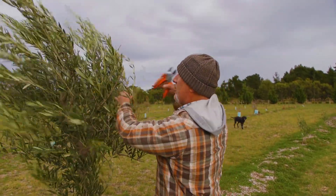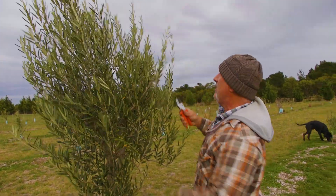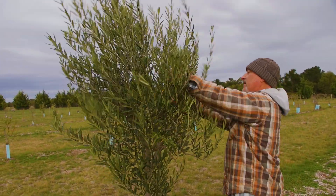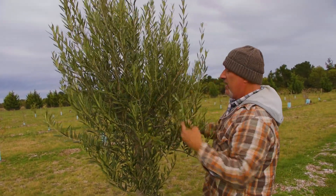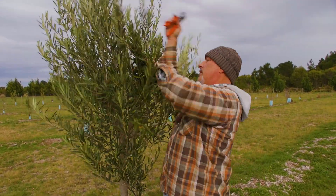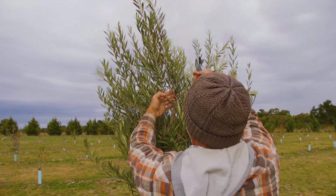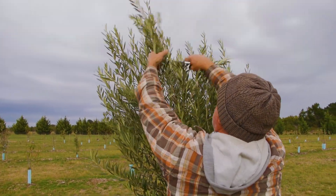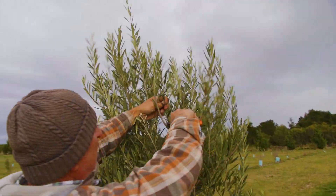So all I'm going to do is take away all this inner part, especially the middle part, to open up the vase just like this — and the stuff that's growing inwards especially. See all this height up here? That's useless. I need to get all this down, bring it right down and thin it out at the same time.